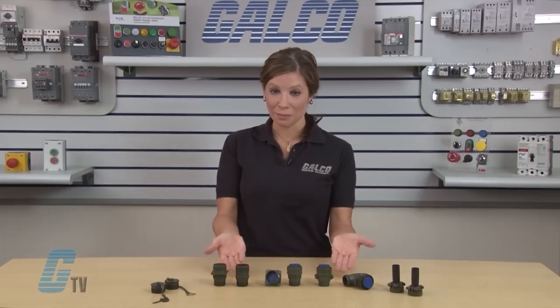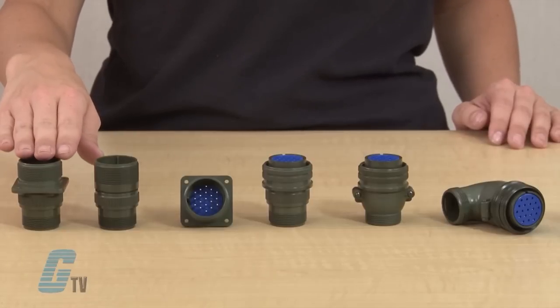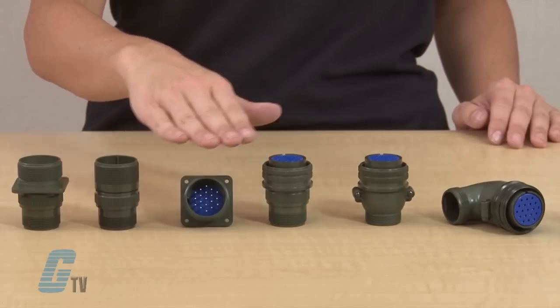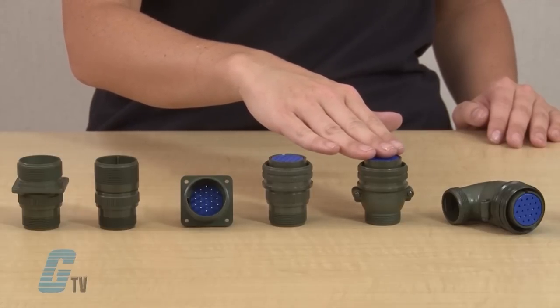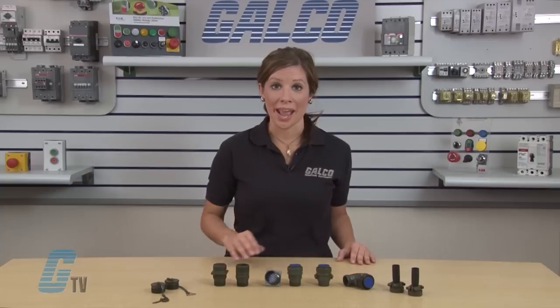The connector shells are available in 6 different styles. The receptacle shells include the wall mountable 3100A, the inline 3101A, and the box mountable 3102A. The plug shells include the straight solid shell 3106A, the straight split shell 3106B, and the 90 degree split shell 3108B.